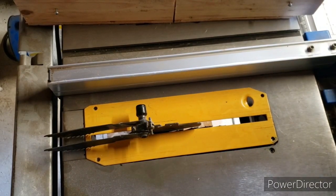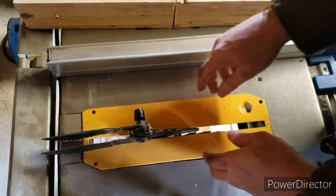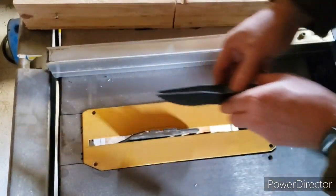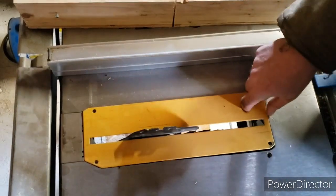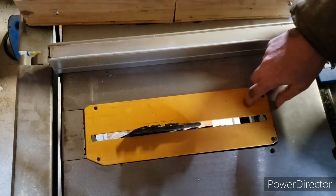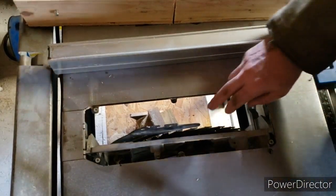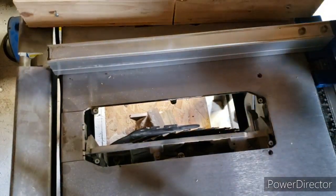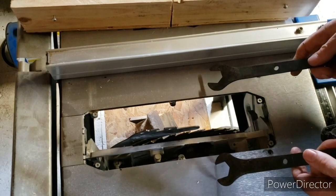To change the blade, you will take off your anti-kickback knives, or whatever that is, then you take off your cover. You'll get these tools with your saw.